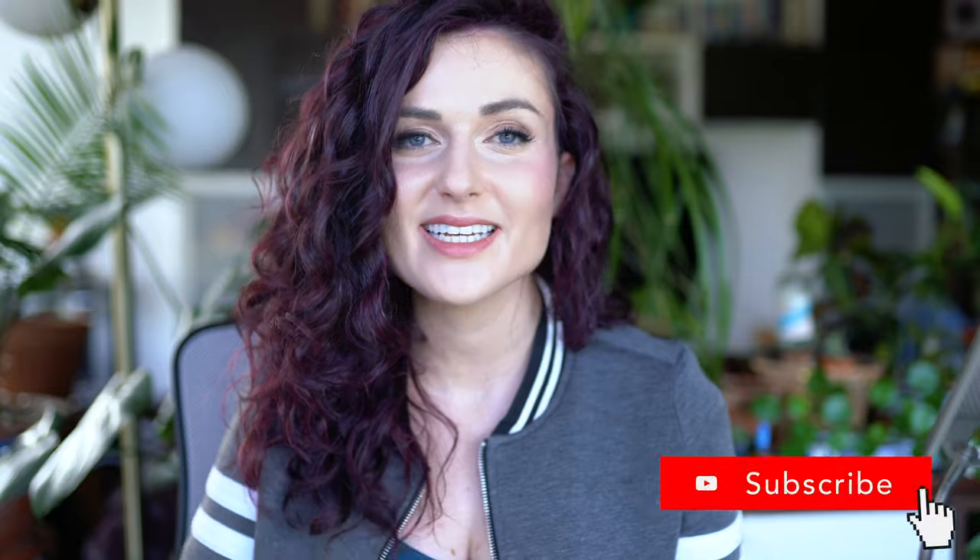Thank you guys so much for watching. I hope that this was helpful and hopefully you learned something. If you paint this and post it on Instagram, I would love to see — feel free to tag me or shoot me a DM or tag me in your stories. Give this video a thumbs up if you liked it, subscribe for more. I put out new videos every week. Thank you again for watching — I'll see you in the next one.